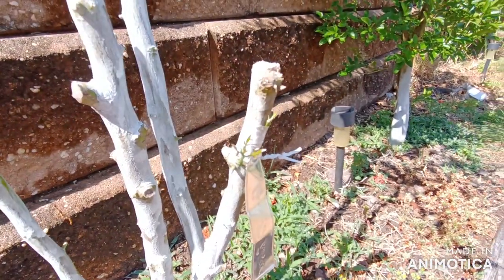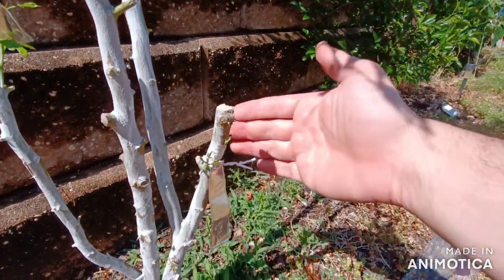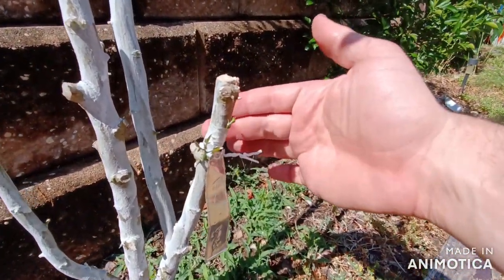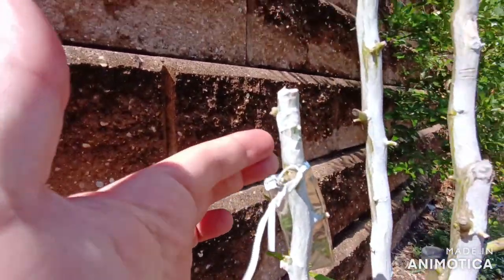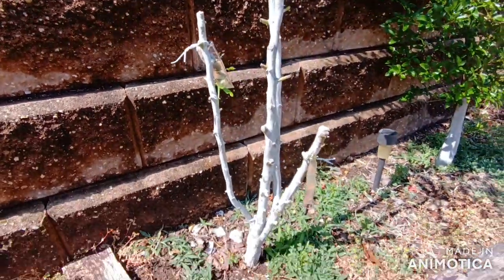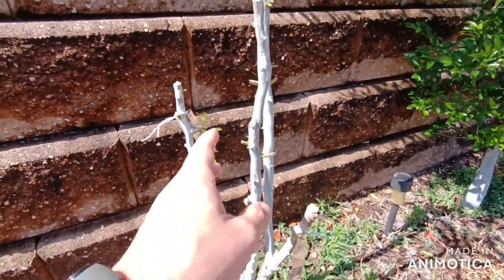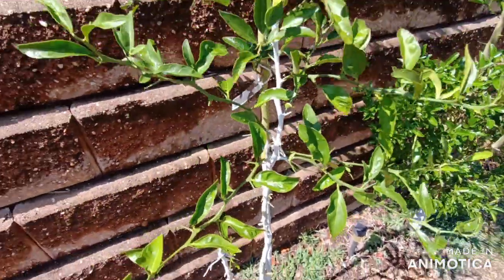There's Ichang Papeda — tiny graft there, not growing yet but it's healed over. This is the only bishop T-bud that survived; the other one rotted out. That one's not pushing out yet. I painted the Taitri even though it doesn't need it, but the prog does — it got really bad sunburn but still managed to grow.